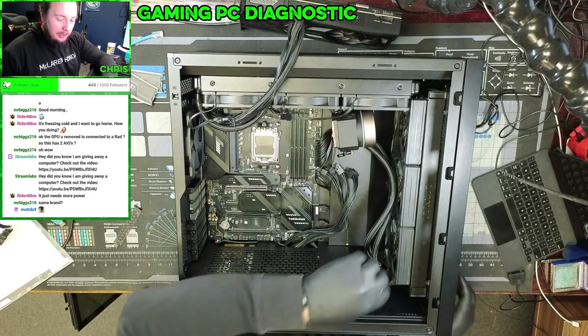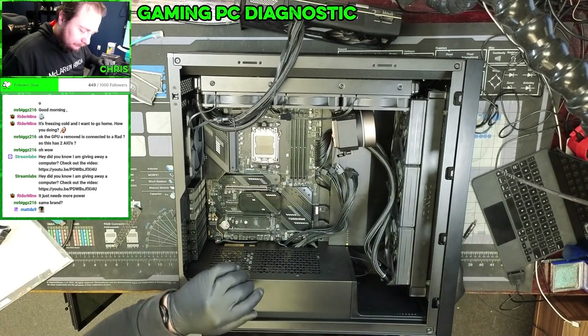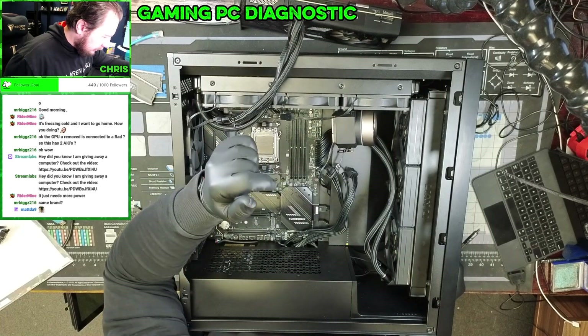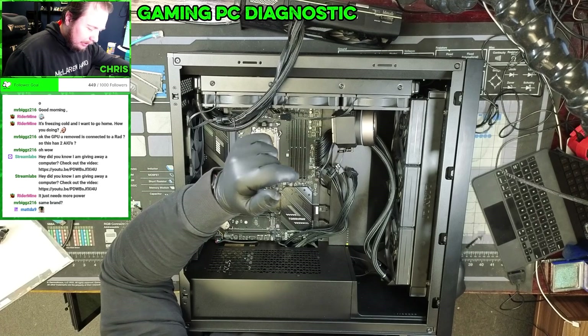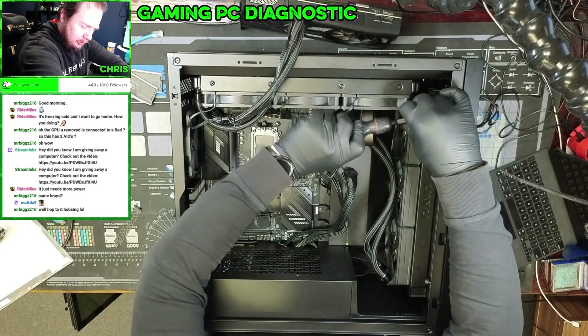This is going to take me a lot of time. The problem is I can't remove some of this stuff without completely rebuilding this thing. Let's just soldier on.